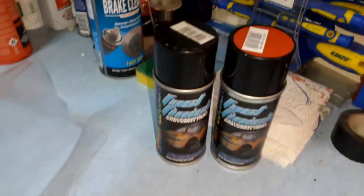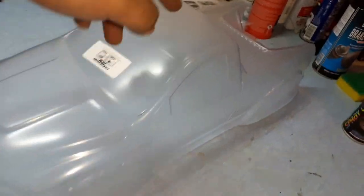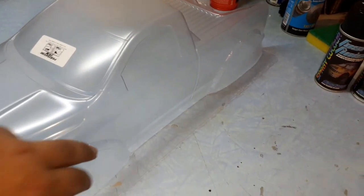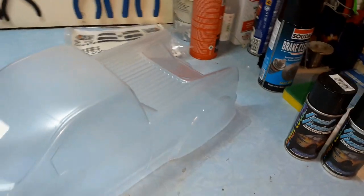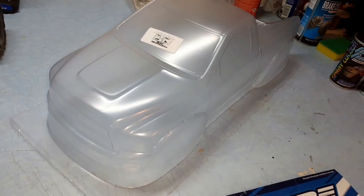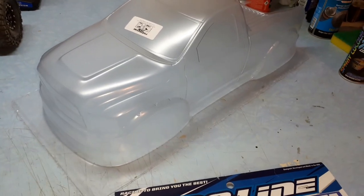Please do not use regular hardware store spray paint — I have official RC paint that you buy from the hobby shop. I'm going to paint the cab red and leave the wheel arches and the bed black, so it will have a very scale look. So let's start cutting this thing out of the mold.